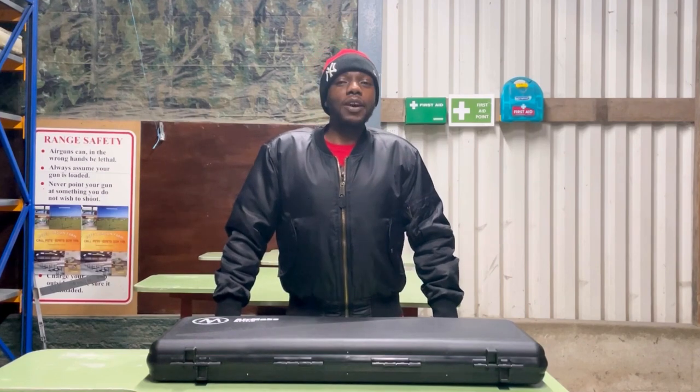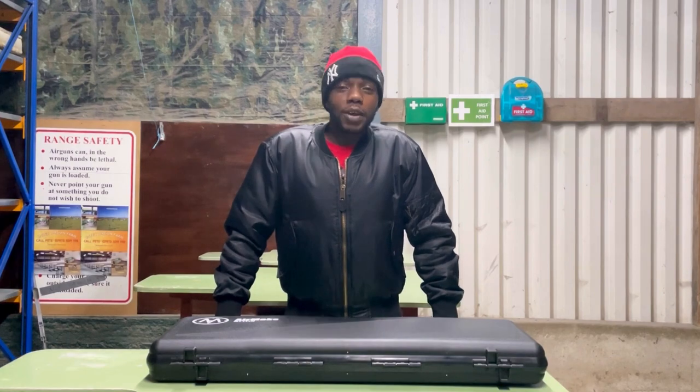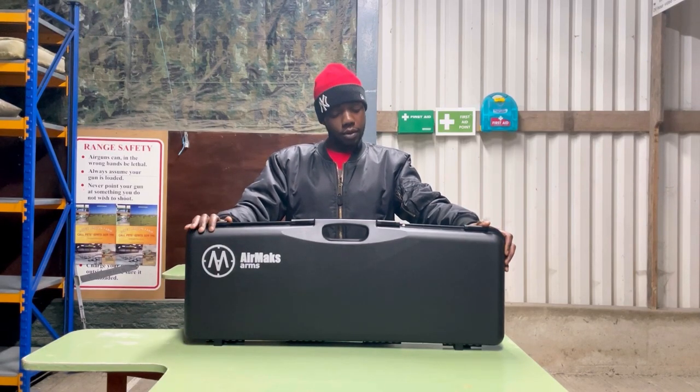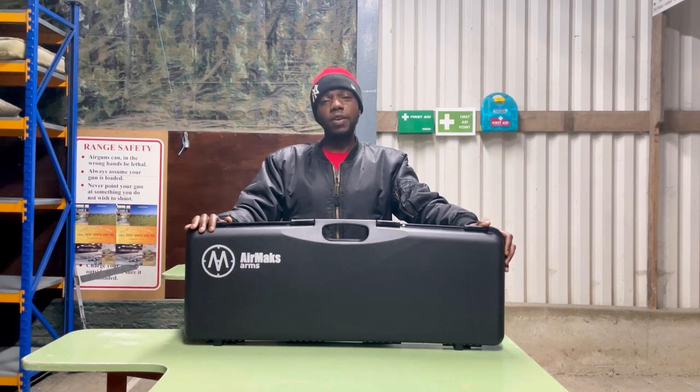Like always, I gotta give a big thank you to Dan and a big thank you to Jim at Crawley Surplus Store. Jim and Dan gave me an Air Max to review, so yeah, big thank you to them.